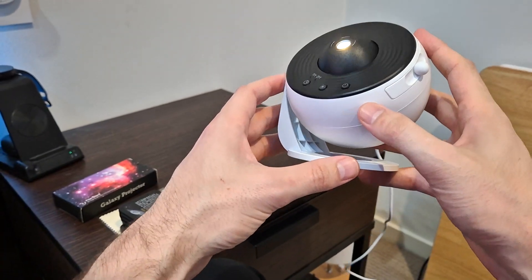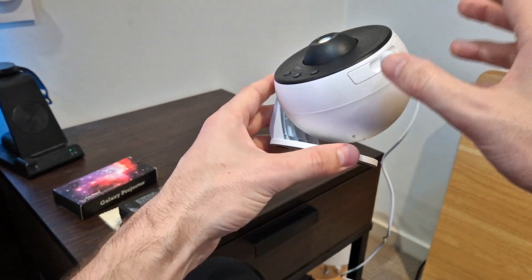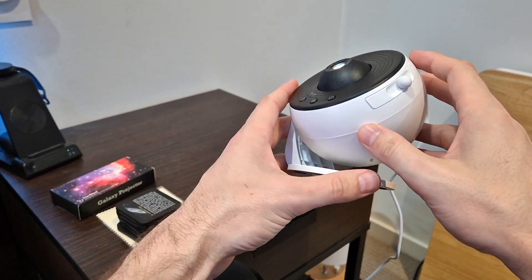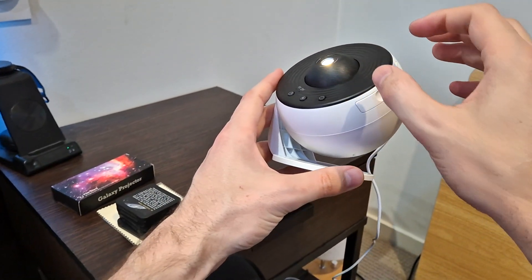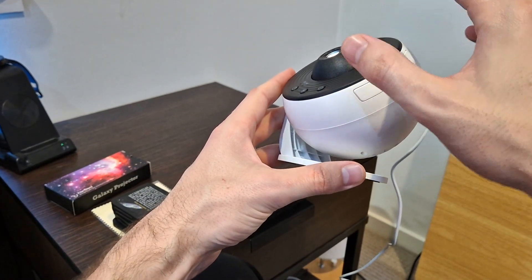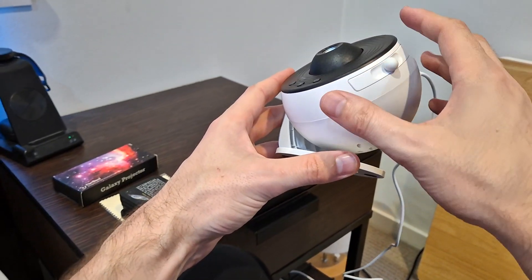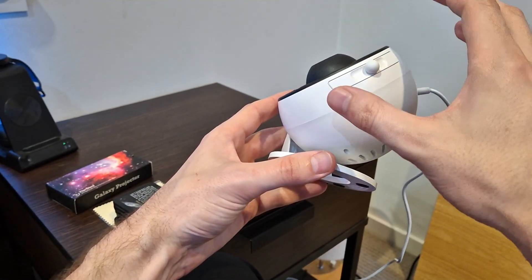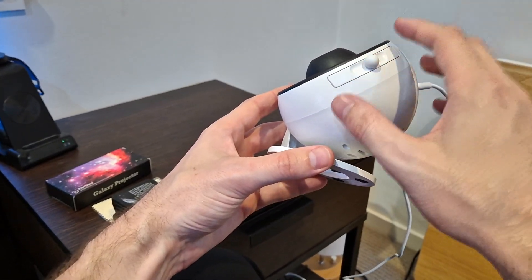Recently I wanted to transform my bedroom and I came across this galaxy light projector. What's incredible about it is that it has these discs which can project pictures of galaxies or planets onto your wall or bedroom, basically transforming it into a starry night sky.